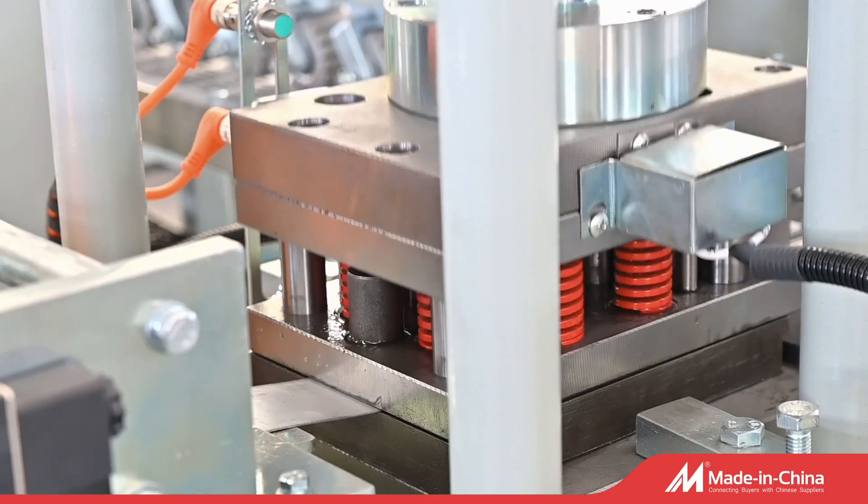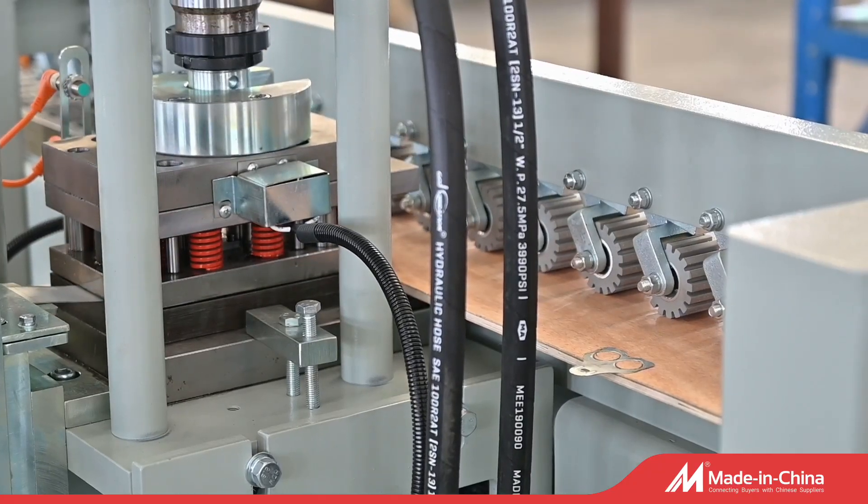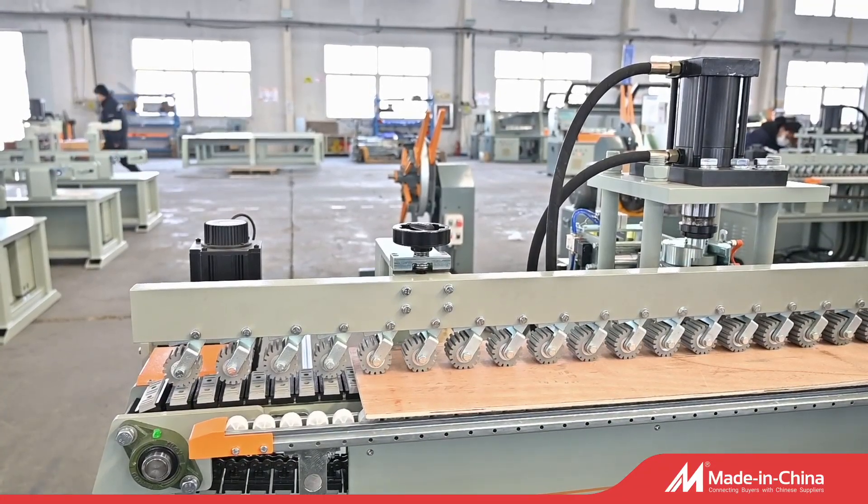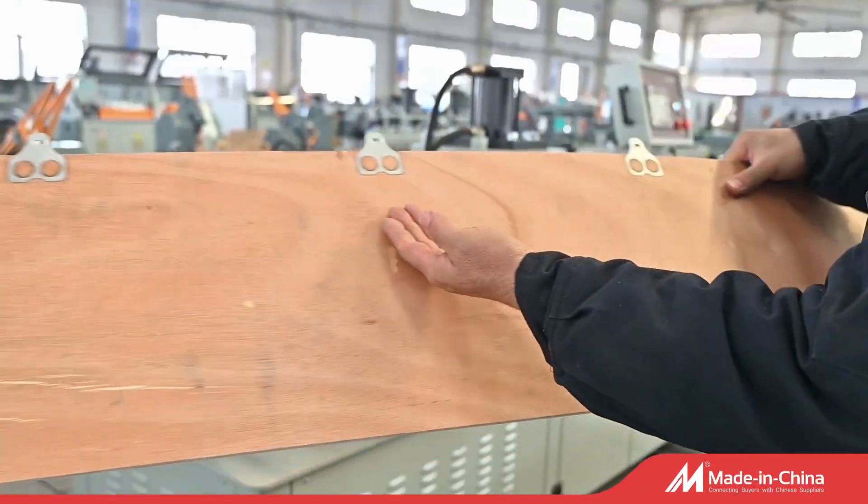Steel is automatically fed into the machine, then passes through a punching die driven by a hydraulic system. The machine features automatic input and is deployed with length and buckle quantity settings. It can produce automatically and continuously.